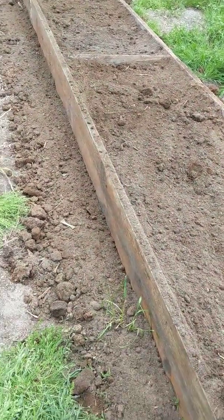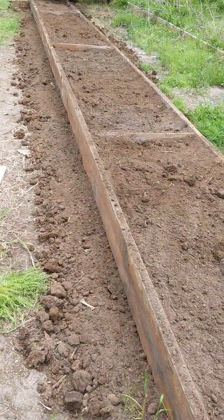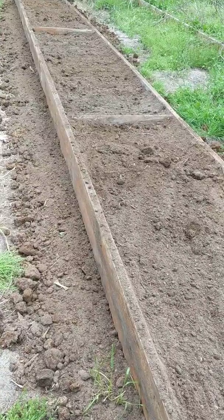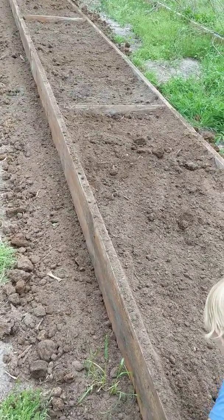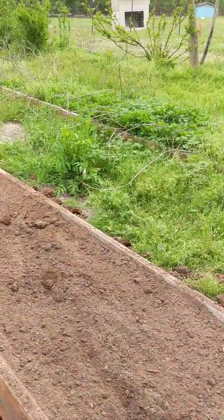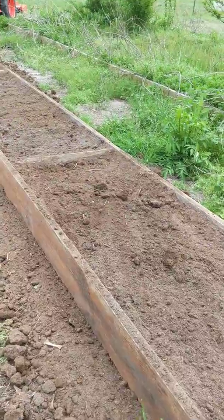I put a little extra soil on the outside edges so we can plant some good things on the outside to hopefully prevent that crabgrass from growing up and through the bed from the outside, because I did have that issue with the other bed a couple years ago when I first planted it — that grass was just ready to hop up and take over.